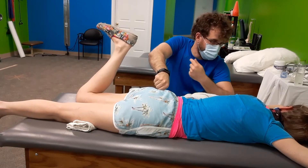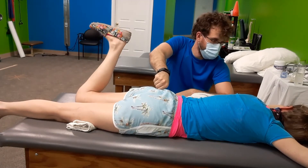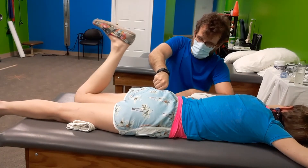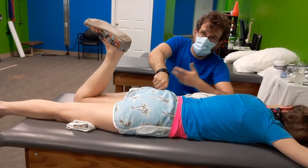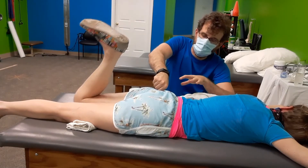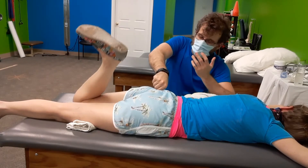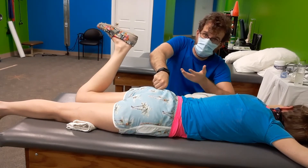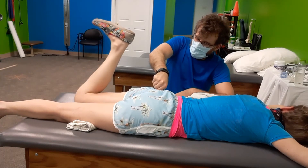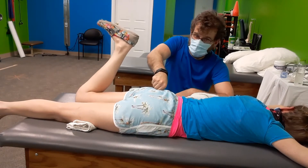Sonja, being a dancer, knows her body very, very well. And she's also a physical therapist assistant — she speaks my language and makes my job very easy. Nobody does their homework. That's why I've stopped giving it.